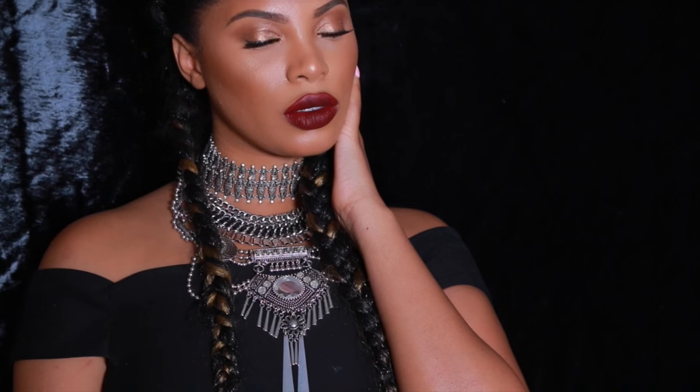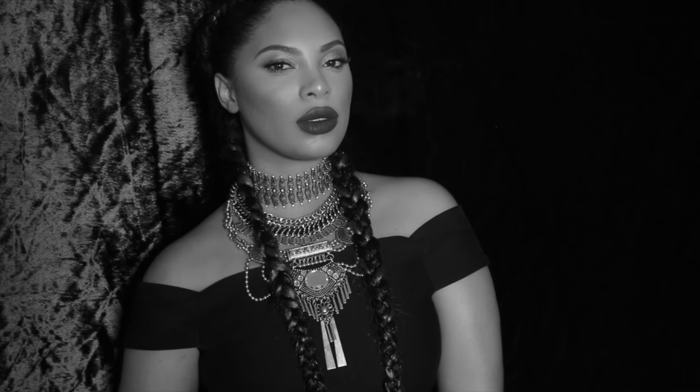Hey everyone, it's Rochelle and welcome back to my channel. Today's look is inspired by Beyoncé's latest music video 'Formation'. If you want to see how I achieve this look, then please continue to watch. I always use a primer before I apply my foundation.